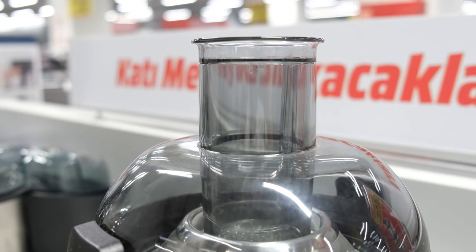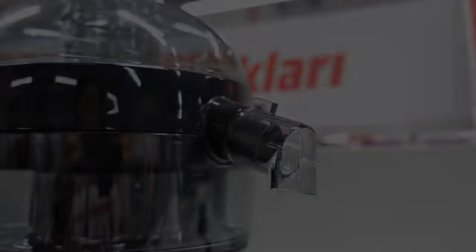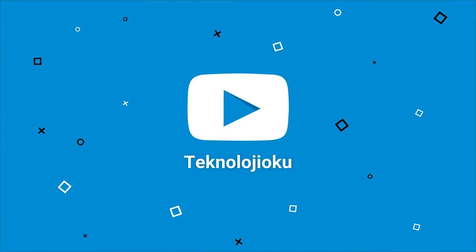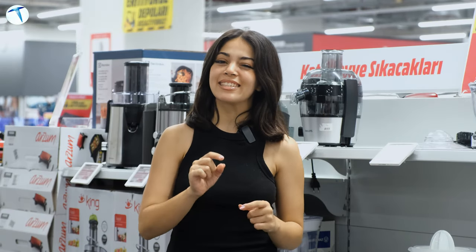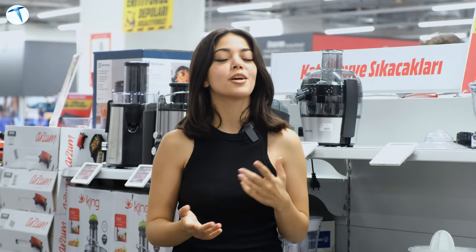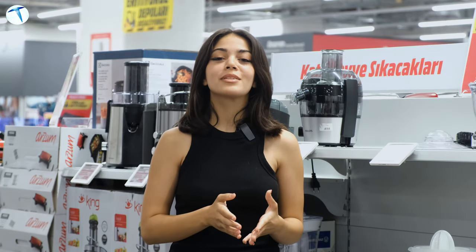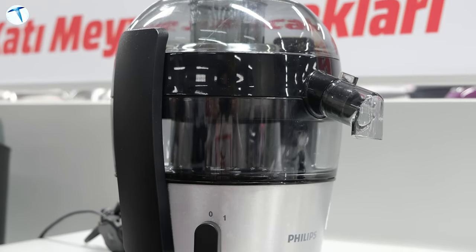Herkese selam. Okulların açılmasına kısa bir süre kaldı. Çocuğumun beslenme çantasına ne koyacağım düşüncesi de aklınıza geliyor olabilir. Biz de bu düşüncenize katkı sağlamak istedik ve bugün Forum İstanbul MediaMarkt mağazasına geldik. Bu ürünleri hazırlamamıza yardımcı olacak ürünleri tanıtmak için buradayız.